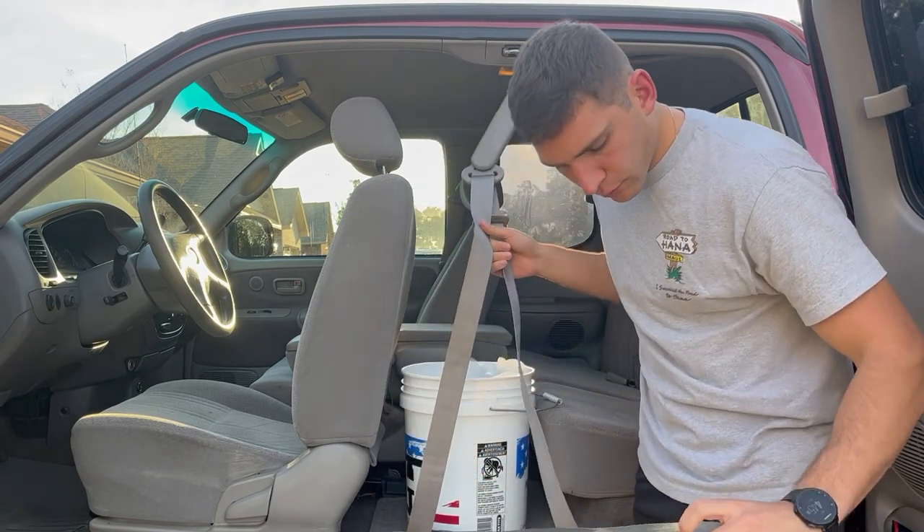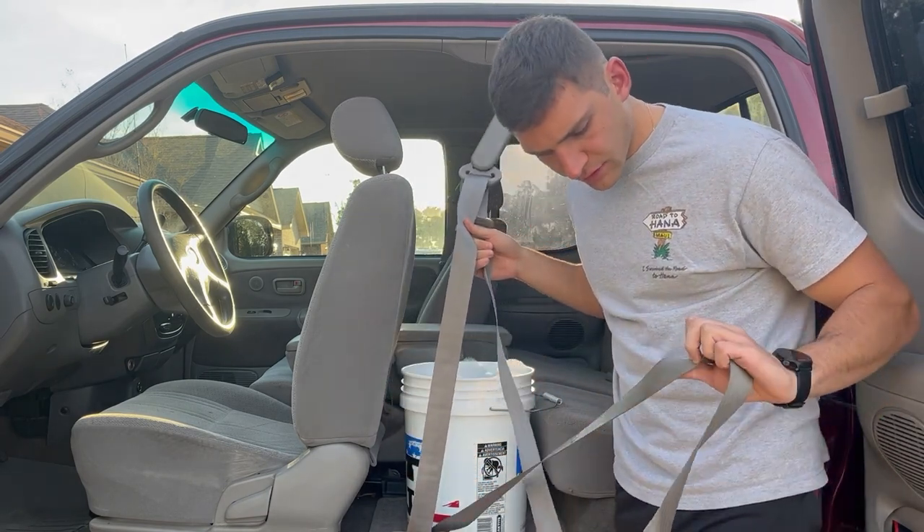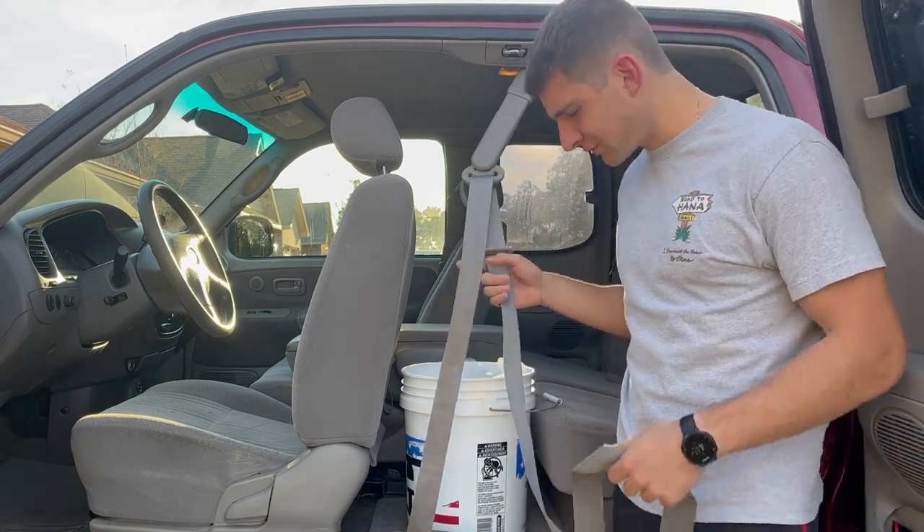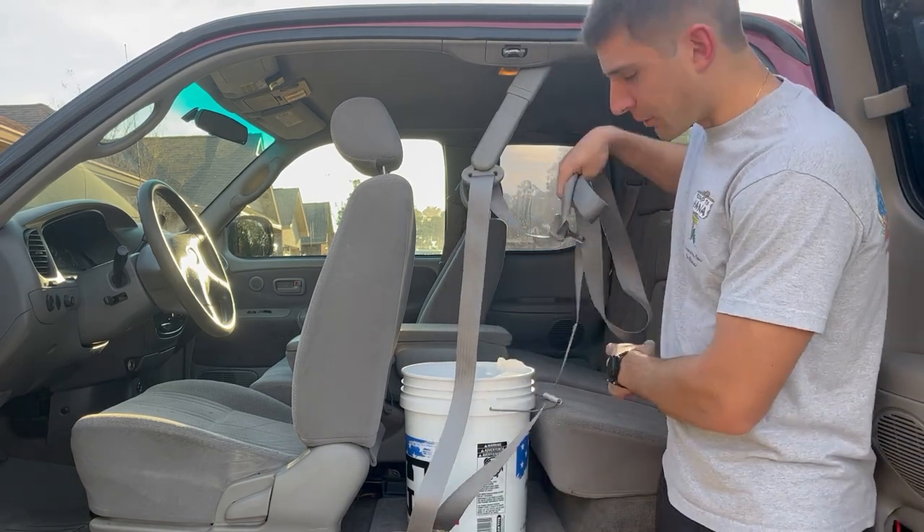You can see how nasty it is - I probably should have gotten a before and after shot. It's so gross. I like to think it's not all from me - some of it's from the previous owners.